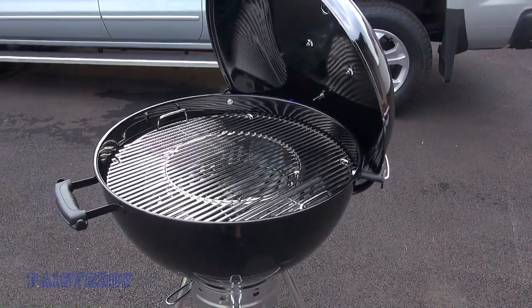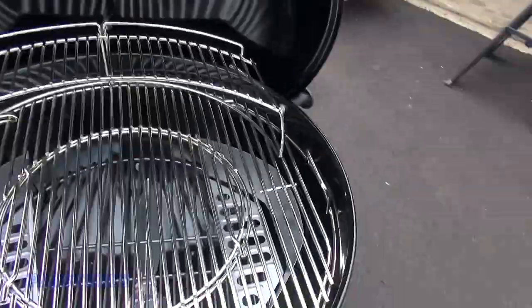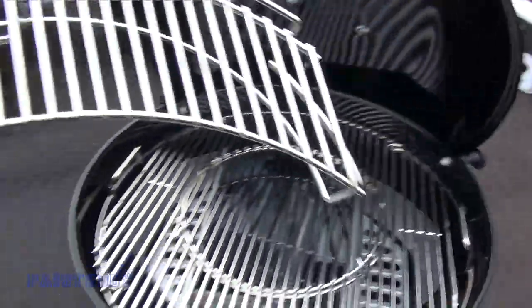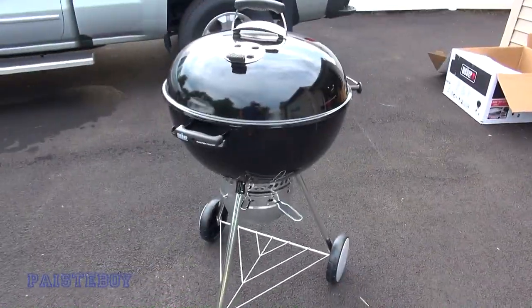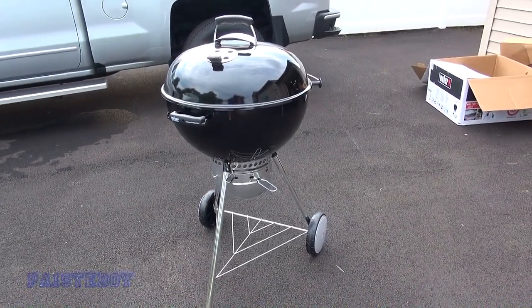I almost forgot the warming rack. Put that in there when you want to use it, or don't if you don't want to — take it out and put it aside. If you need it, simply put it in. This is the 22-inch Weber Master Touch kettle grill.